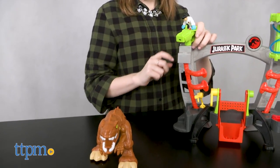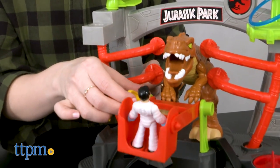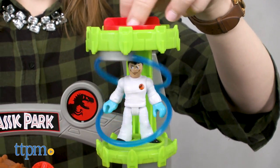Once back in the containment unit, use the lever to give Dr. Wu a boost and get a closer look at this dinosaur. Spin the Dr. Wu figure in the decontamination chamber when you're ready to exit the lab for the day.